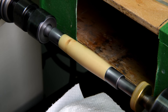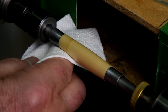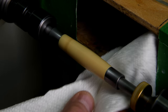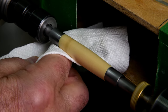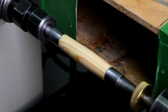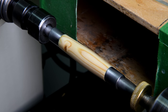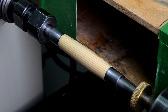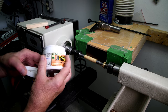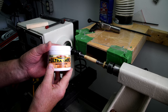Now I'll just crank the RPM and buff that a bit. I don't know if you can see it or not, but there's a bit of a shine there already, and that's after just one application. I'm going to do that probably five more times and see what we get. I did it a total of five times altogether with this cotton polish, and it seems to do a pretty nice job.